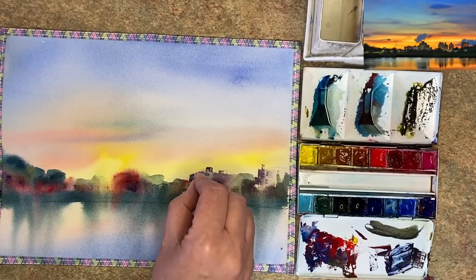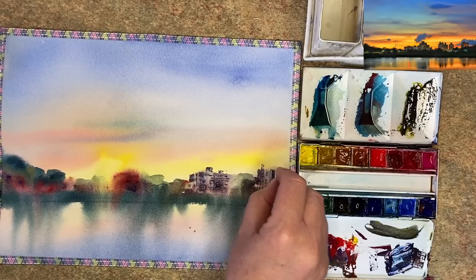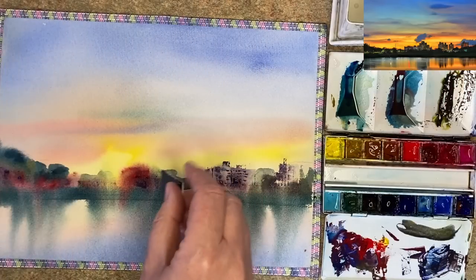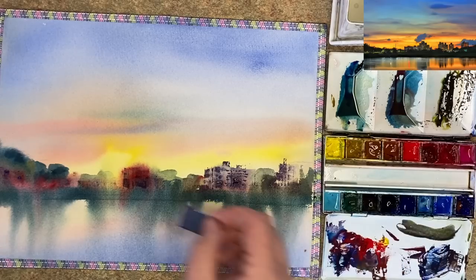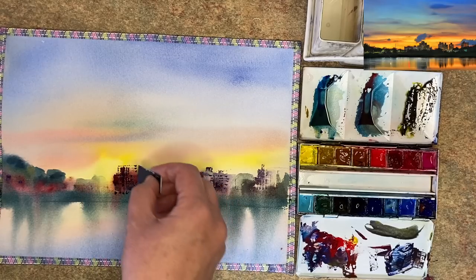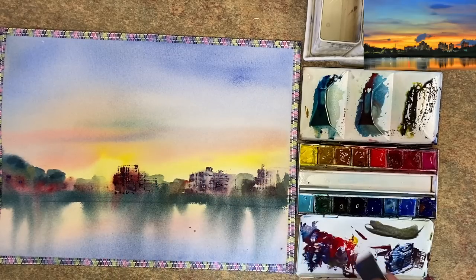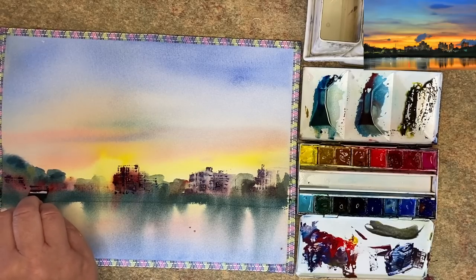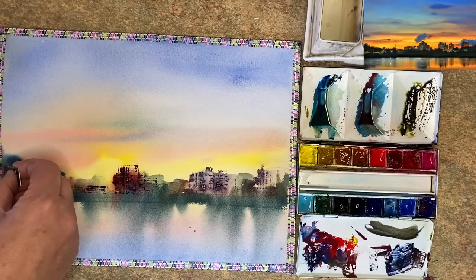I'm using ultramarine with some red and the plastic card, printing damp into damp to describe the buildings — windows, the straight outside edges. You can get creative and vary your colours: ultramarine and burnt sienna, Payne's grey and red. This can also be done wet on dry. I'm working right to left, varying the marks, using the photograph as reference but painting with my instincts. I'm adding a dark at the water's edge using ultramarine, a little Payne's grey, and a touch of red, then scraping paint up with the card to create texture.